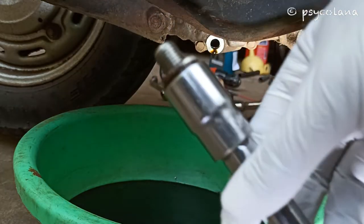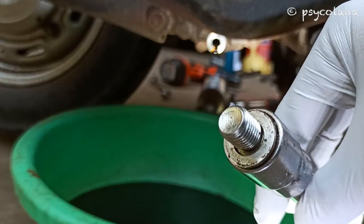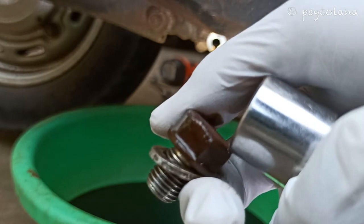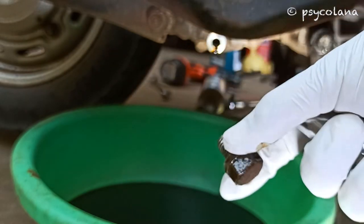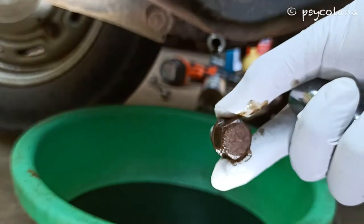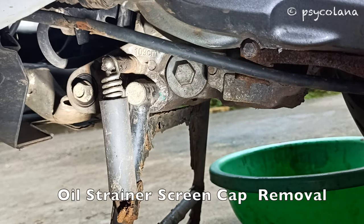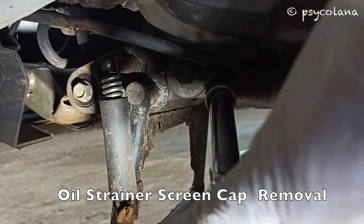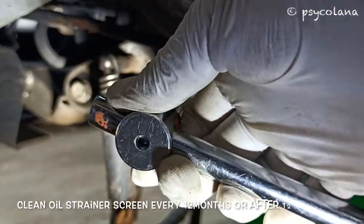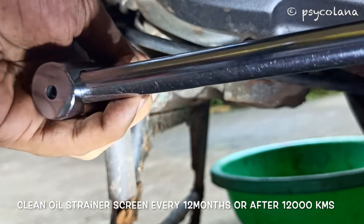Replace the sealing washer every other time the oil is changed — I prefer replacing it every oil change. Using the 17mm socket or ring spanner, remove the oil strainer cap by turning counterclockwise. Clean the engine oil strainer screen every 1200 kilometers or every 12 months.